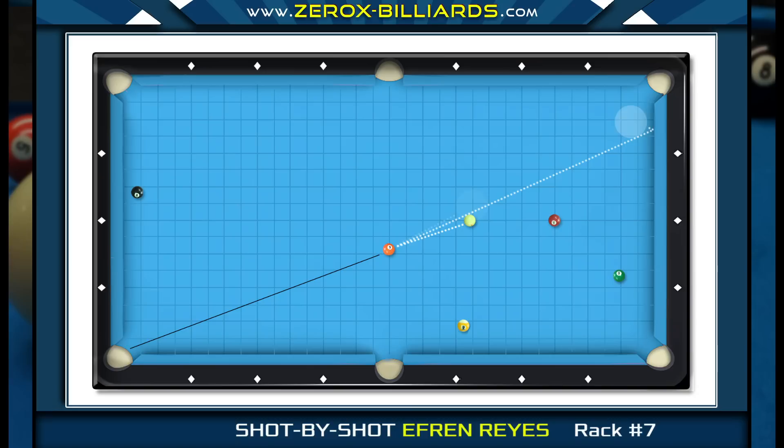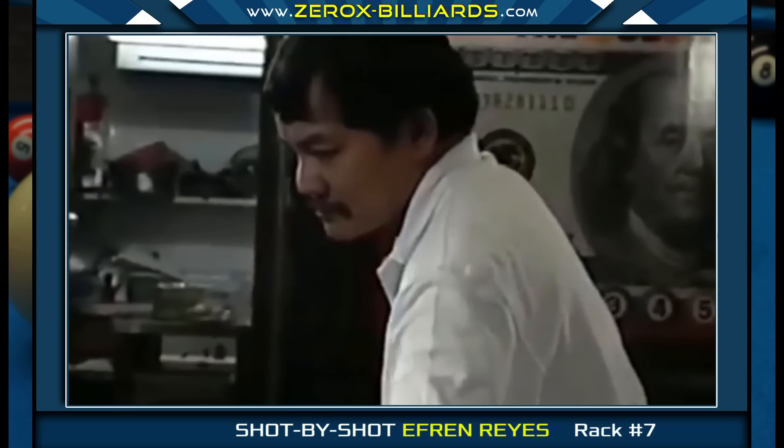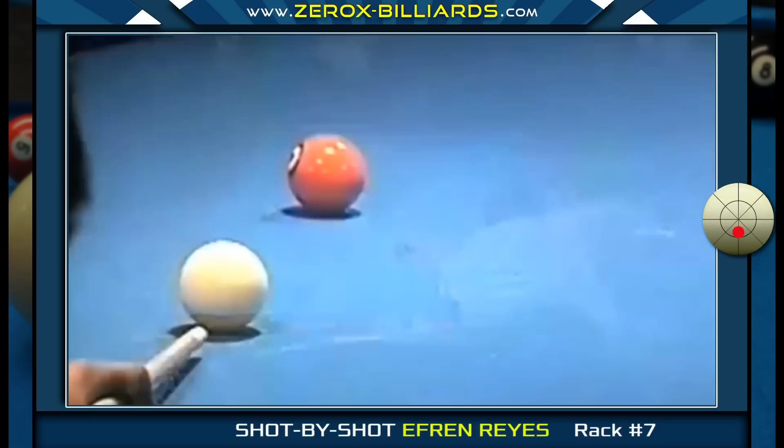Players sometimes think that the best positional shot is the one where the cue ball has minimal movement, and this is true for many types of shots — but it all depends on the next shot. For instance, if Efren ends up in one spot, he'll have to stretch and shoot the six-ball with right spin to create his position for the seven-ball. Or if he ends up farther back, he can softly roll in the six-ball without much effort. So Efren decided it's better to bring the cue ball all the way back to the end rail, giving him an easy shot on the six-ball.